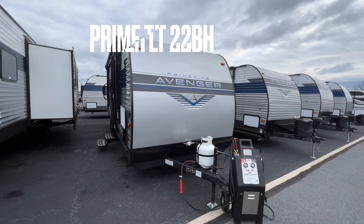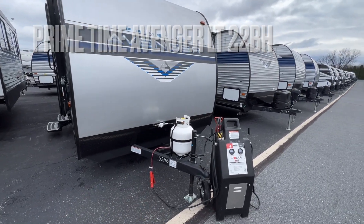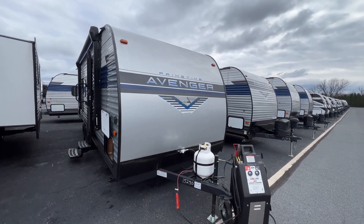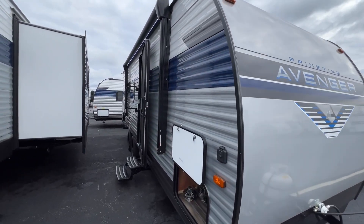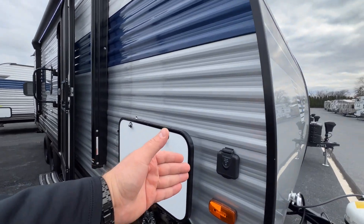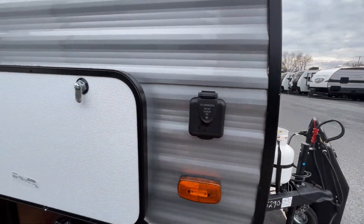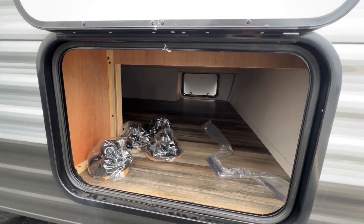In the front, you're going to get one propane tank and then your manual jack. You can upgrade that to an automatic jack later on if you want to, but at the price point it's at, it's going to be a manual jack. There's no solar charge on the top, but you do get a little Furion outlet here for 10 amps if you want to plug something in. You also get a pass-through storage on this side that goes fully to the other side.